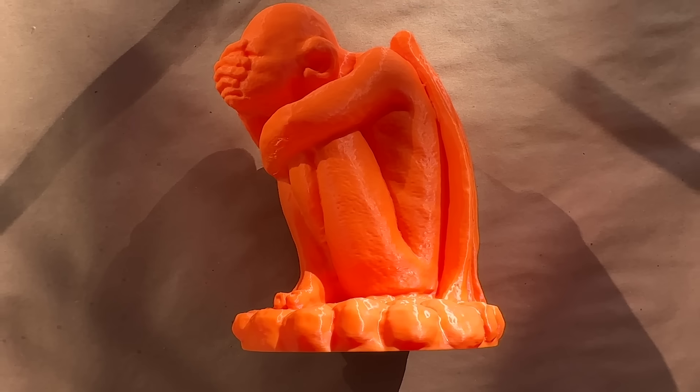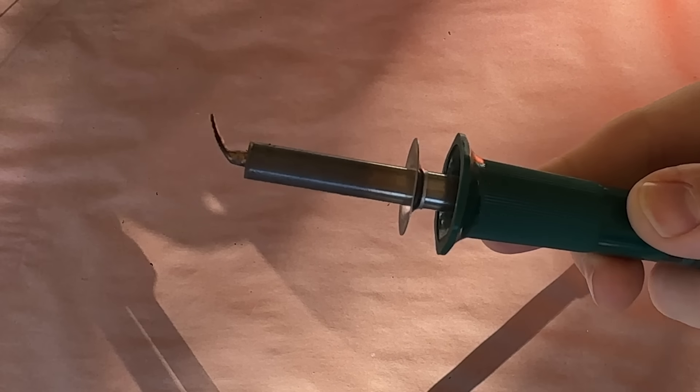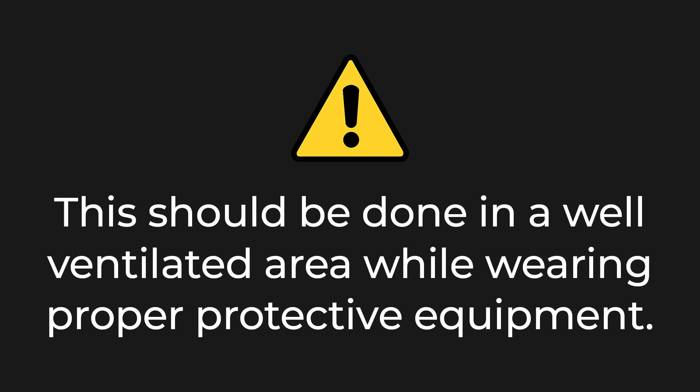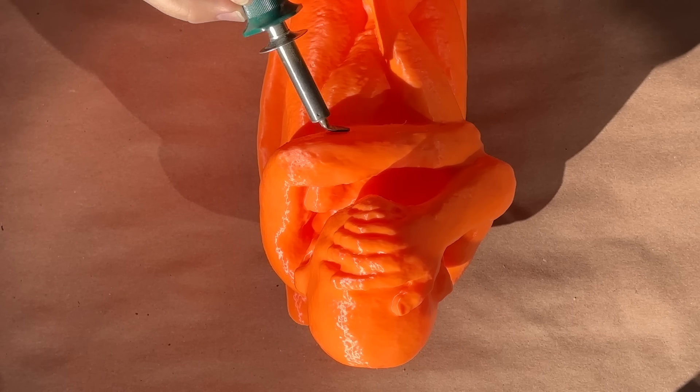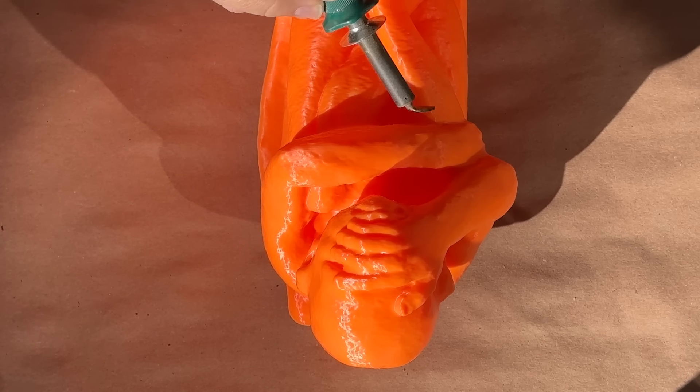Once the model was finished printing, I noticed that I needed to clean up a few small blemishes in the surface. And rather than sand it down, I reached for my soldering iron and this small ironing tip. This will allow me to smooth these areas out without the added dust, although it is important to keep the iron moving so that you don't melt through your print.